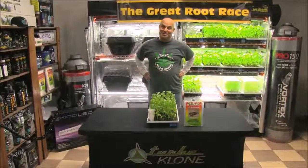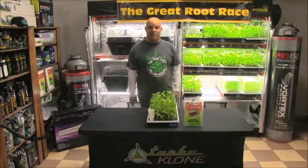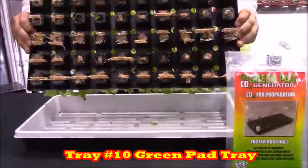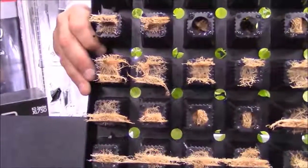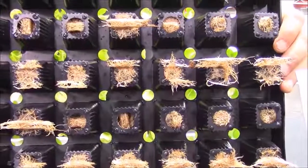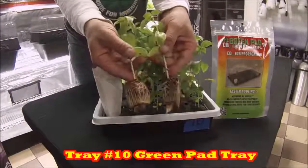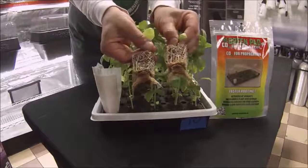Before showing the mystery trays, let's check out the last tray in the series — tray ten, the Green Pad tray. This tray only got CO2 in addition to the Clonex solution. Holy sh*t, look at those roots. Remember, the Green Pad CO2 generator only generates CO2, which does not act directly on the roots, but allows the plant to convert light faster. What the plant does with that extra energy — just look at the roots. Which of course begs the question: what would happen if we used all this stuff together?